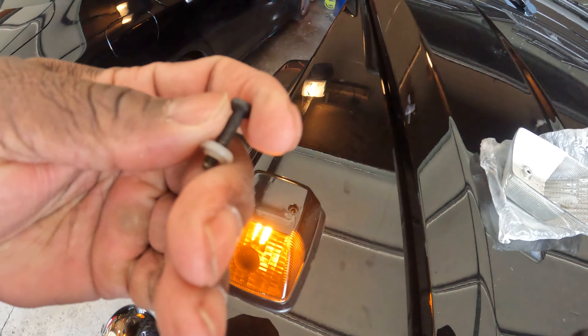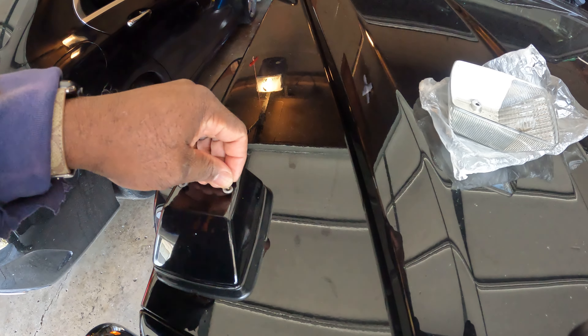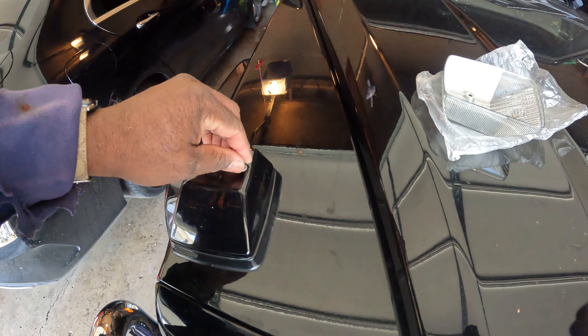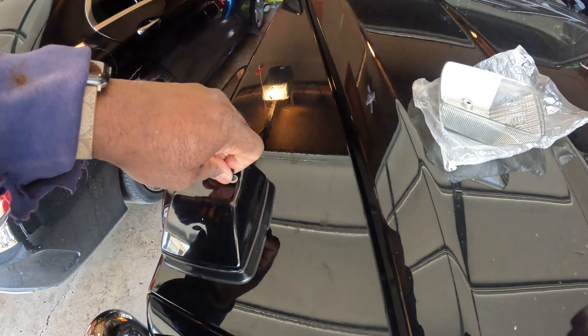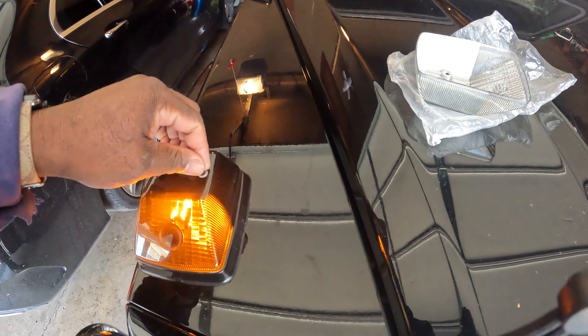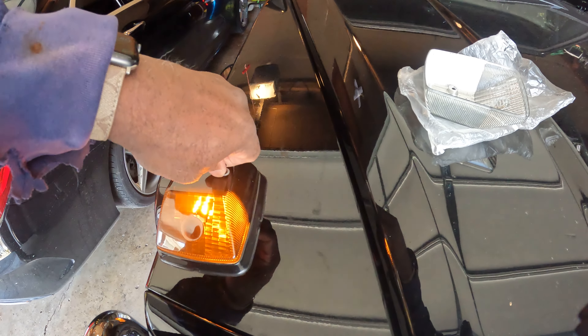There's another one — it's got a grommet on it too. It's a little cold here today, about 50 degrees. I like it nice and warm.